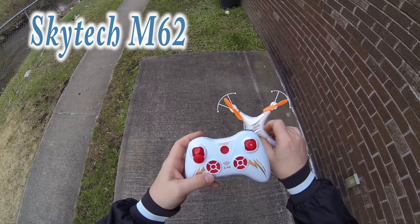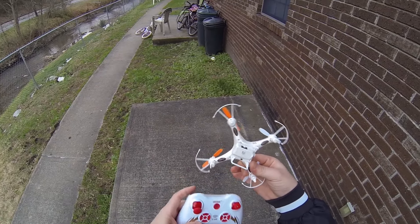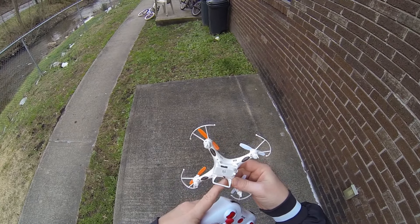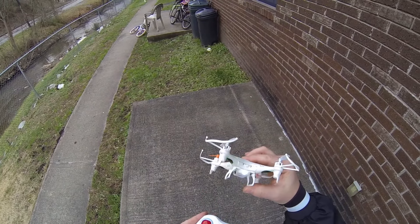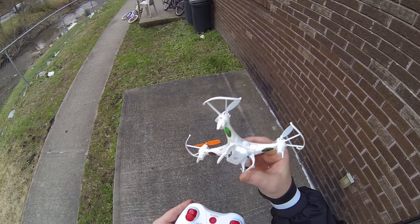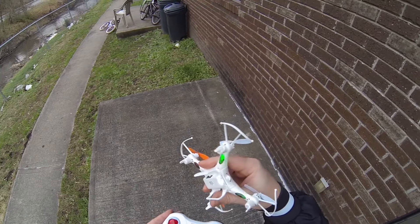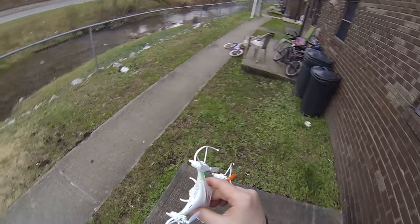I've got this little SkyTek quadcopter, small little guy. It's got a light on the front of it. Now this light can be really easily confused by people to think that this is a camera, but that's just a little LED light — there's no camera on this quadcopter. It's really cheap though, it's 26 bucks.